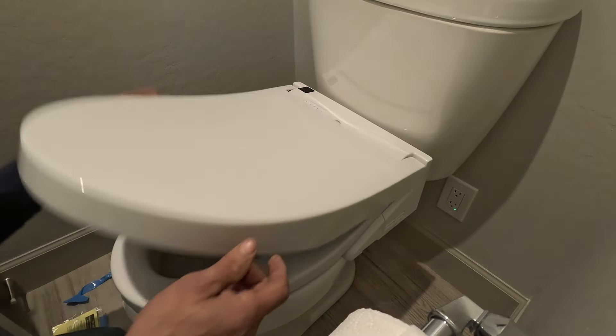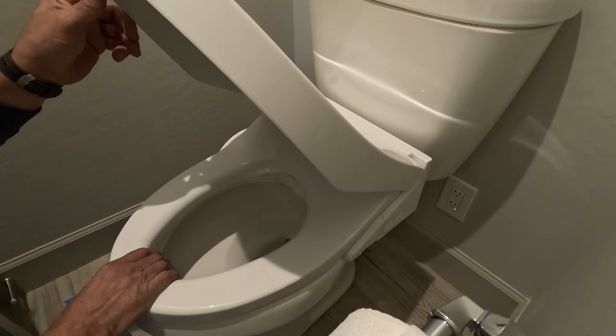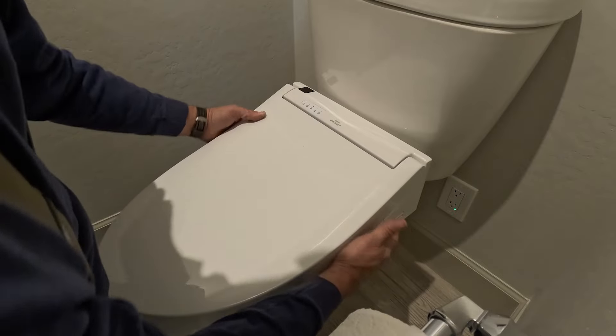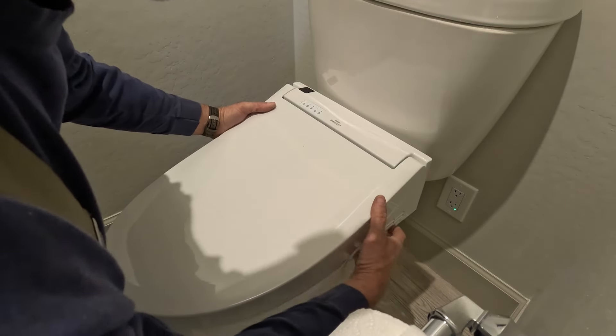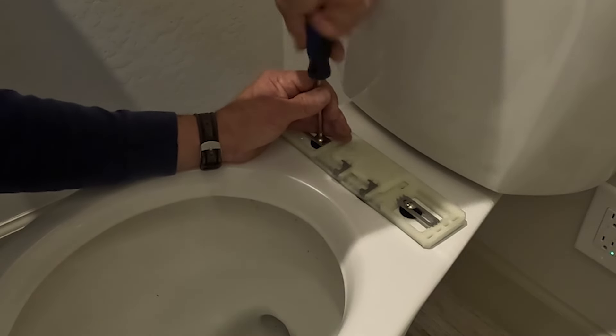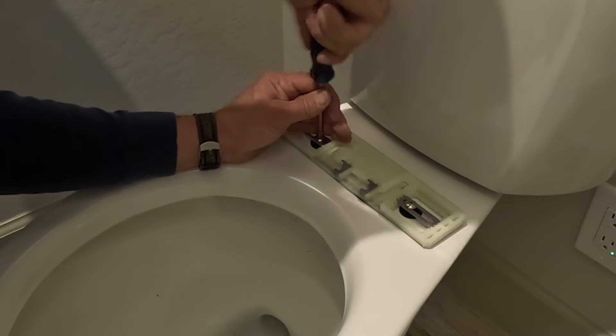Once that's done we'll make sure that our seat is even with the porcelain and that it's a nice fit. We'll remove that by pushing the button and that'll release it off the mount. At this point we'll screw down the bolts until they're very tight and make sure there's no movement in the mount.